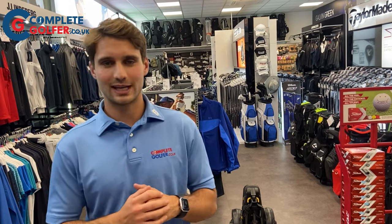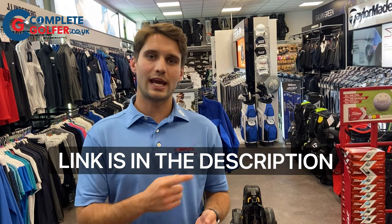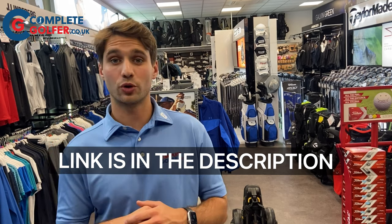There you have it, that is the very impressive Power Caddy CT6. If you want to get your hands on one, just visit www.completegolfer.co.uk.